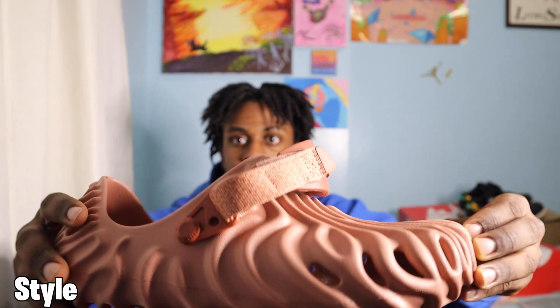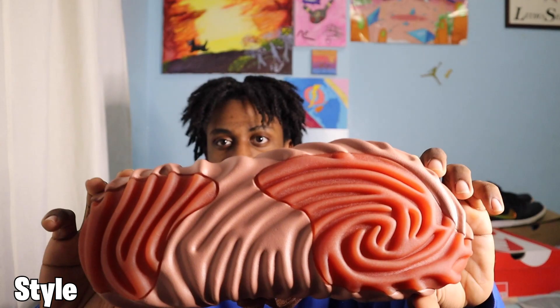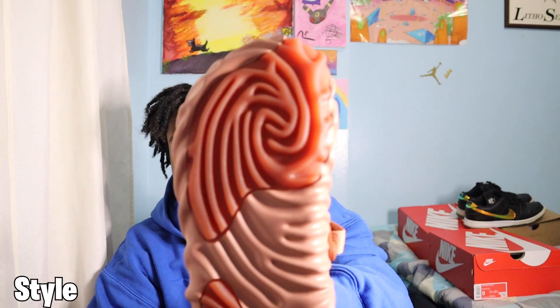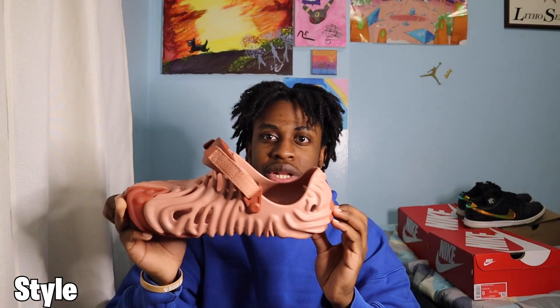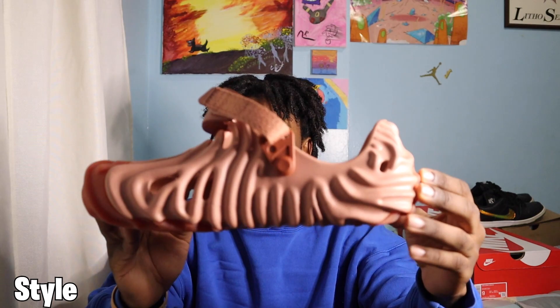Let's talk about the style. As you can see, it has a nice wave pattern. One thing I really enjoy is that the inspiration for the design came from three fingerprints overlaid — specifically the fingerprints of Salehi Benberry himself. It's a very unique, non-traditional design. It's basically a fingerprint shoe, which is pretty mind-boggling.